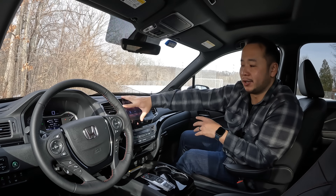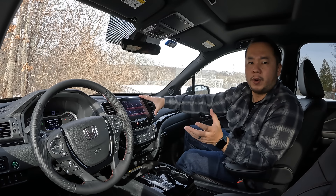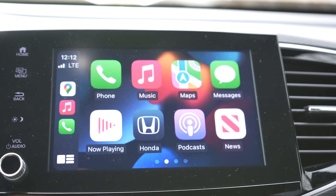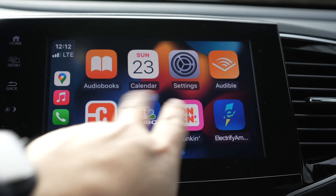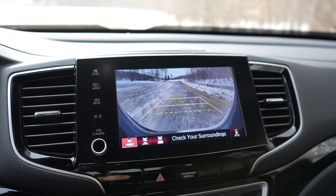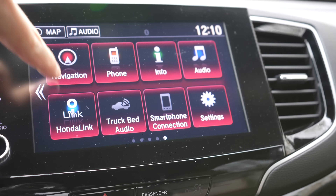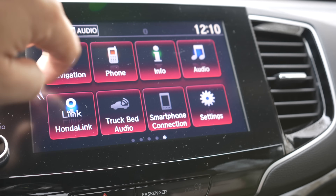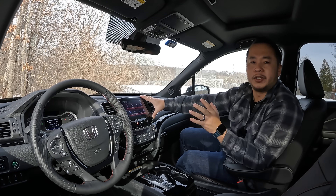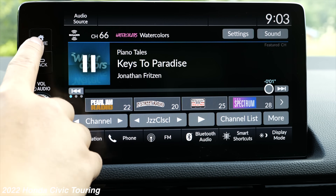I wish they would change more about this screen. First, the touch capacitive buttons on the side — I don't like those, I prefer physical buttons. Also the screen is just okay: in cold mornings it updates very slowly, the refresh rate when moving things around isn't great, and when you turn on the backup camera the picture updates sluggishly with a lot of ghosting. The user interface looks like I'm operating with an iPhone 3G. The new Honda Civic has a much more modern infotainment system, and hopefully we'll see that on this truck in the next few years.